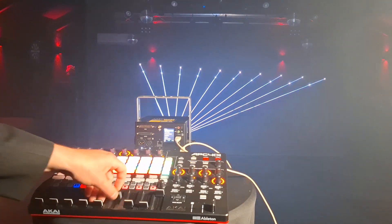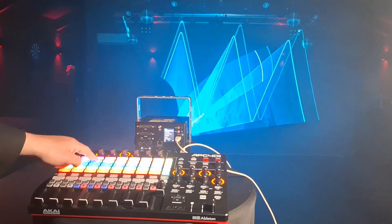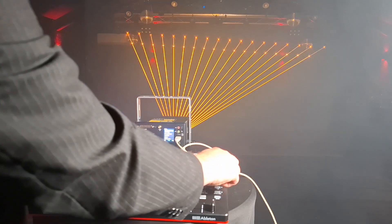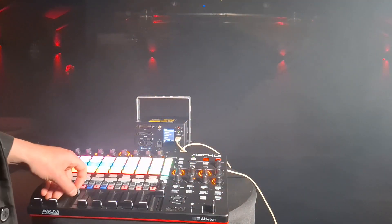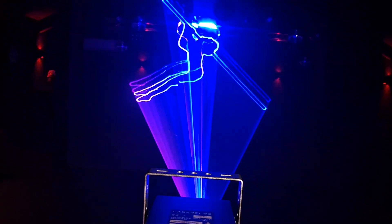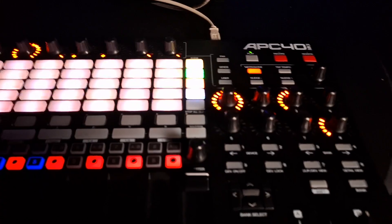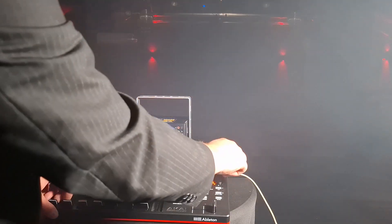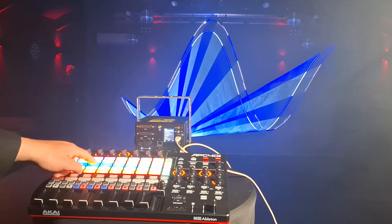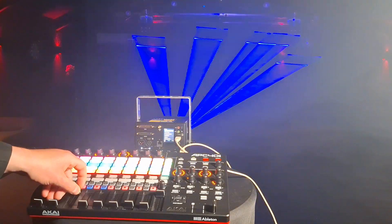Speed. Colors. Wow, what a beautiful laser. Strobe. Strobe speed. Color. Oh, I love it. Zoom. What a power. This little cube. Changing the color live.